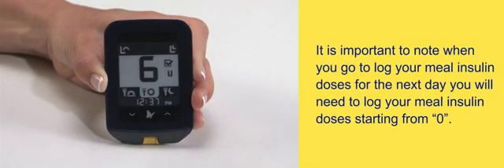It is important to note that when you go to log your meal insulin doses for the next day, you will need to log your meal insulin doses starting from zero.